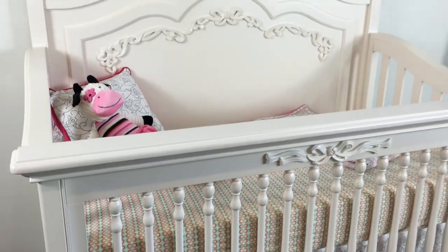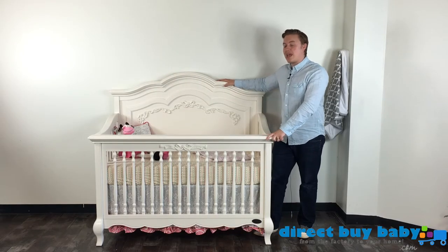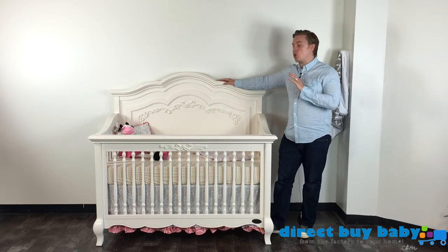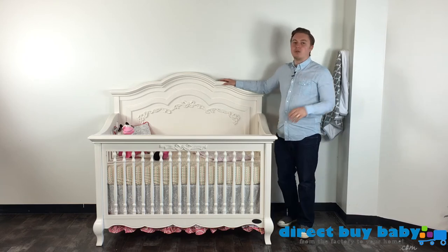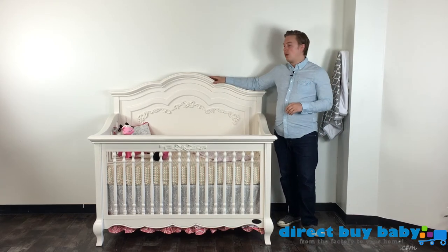You can use the full-size bed setting around ages four to six. It's wonderfully made, very sturdy, very safe, and very well made — a beautiful product from Evlor. We'll talk about the double dresser and the Aurora collection coming up next.